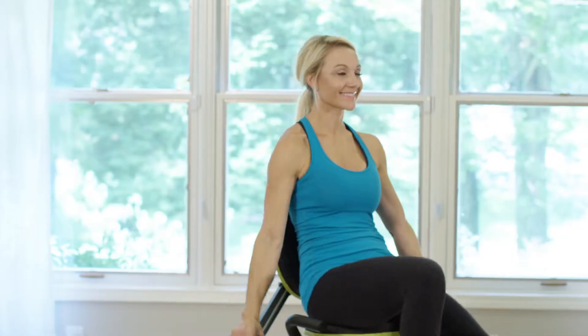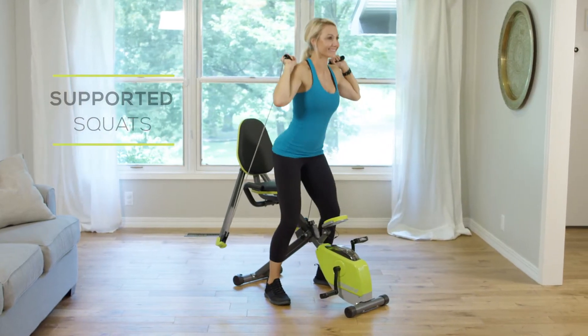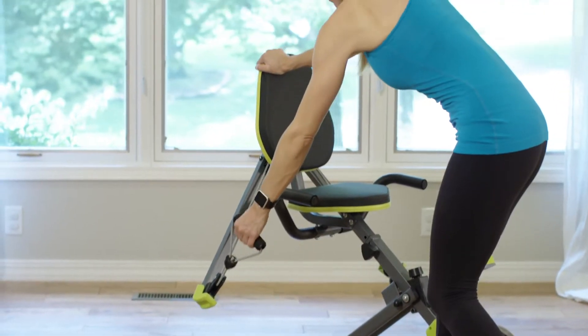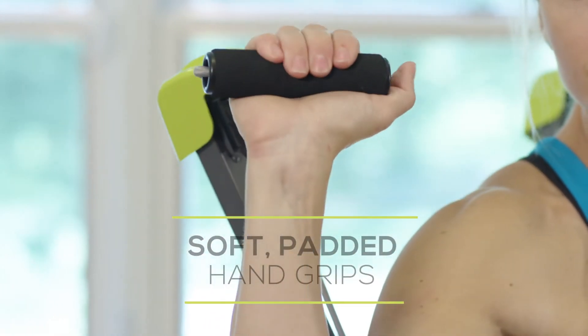Add definition to your shoulders with lateral raises. Tone and tighten your quads and glutes with safety squats. You can even do exercises standing up, like bent over rows. The soft hand grips will give you lasting comfort.